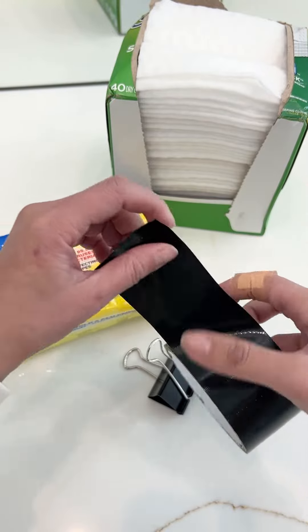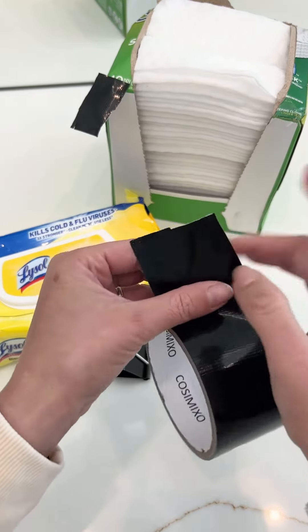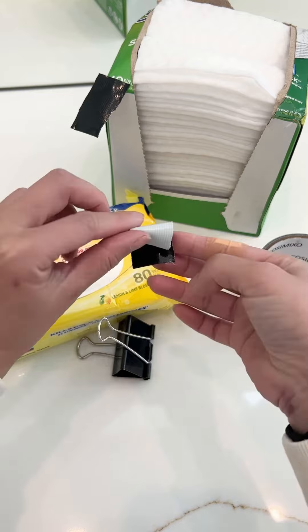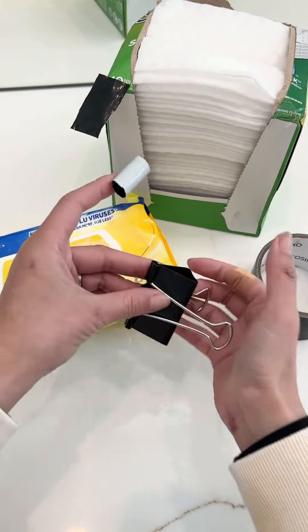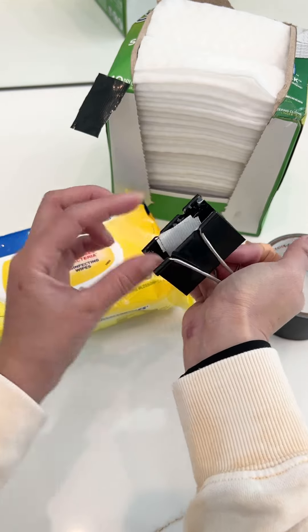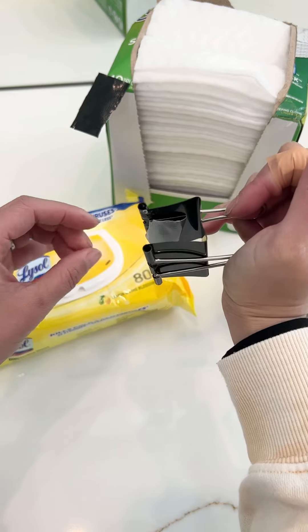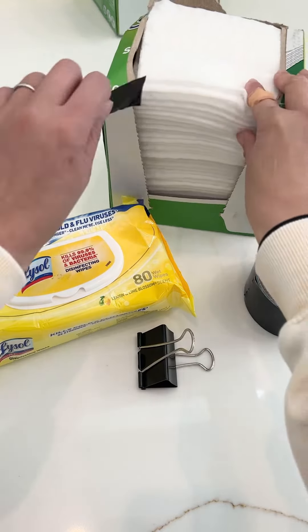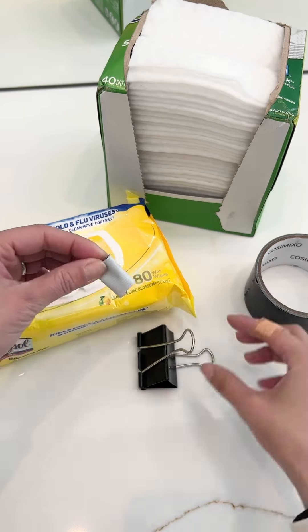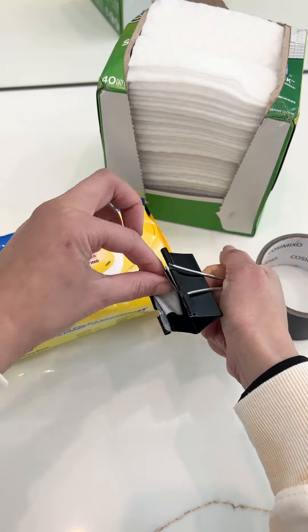Clip, duct tape, another one, flip it, take it inside, another one, stick it on the other side, stick it on the other side right here.